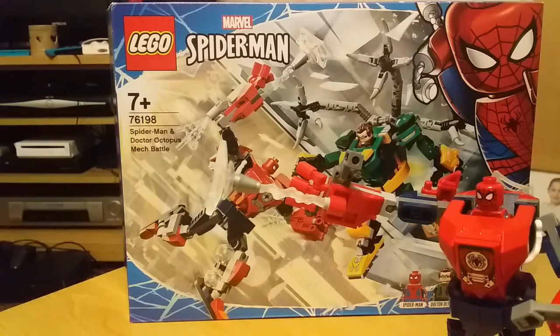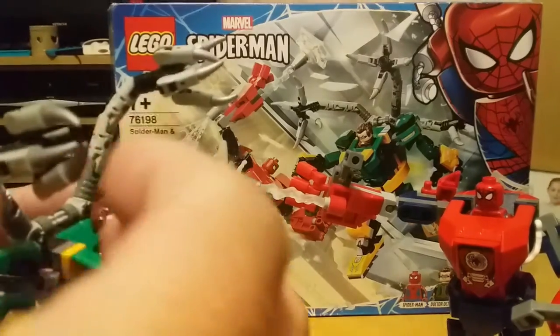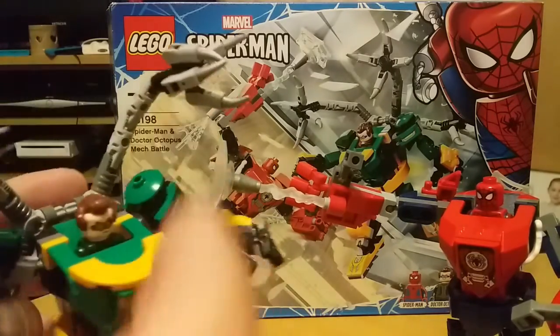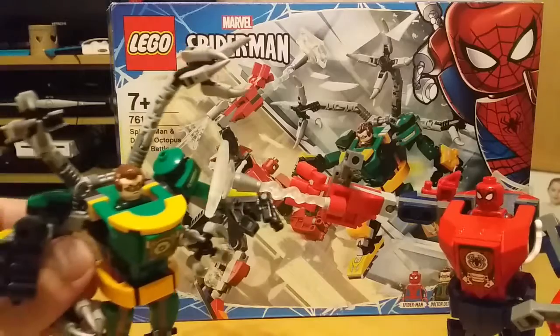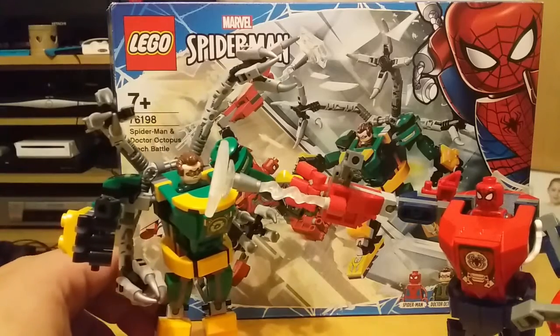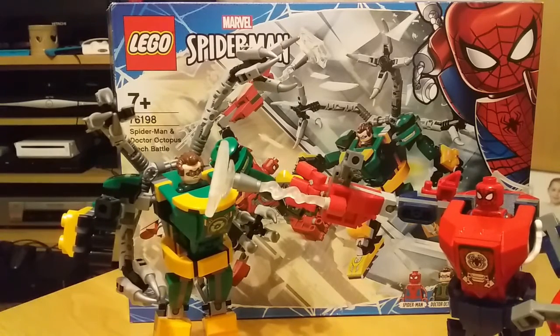I think definitely the arms are the coolest feature — you can grab minifigures or anything and they actually close pretty tight. So there you go guys, a quick look at the Mech Battle with Spider-Man and Dr. Octopus. Until next time guys, stay safe, keep gaming!